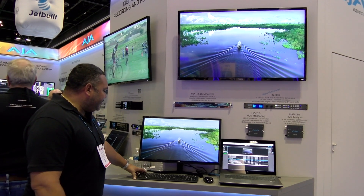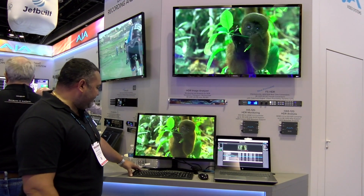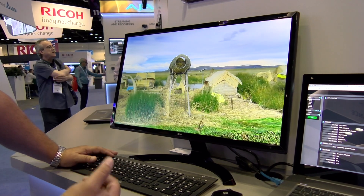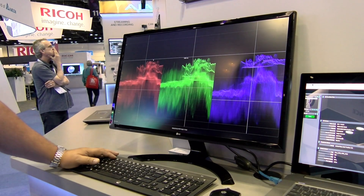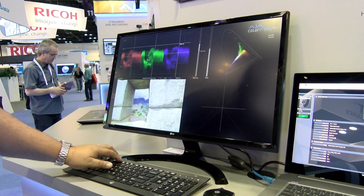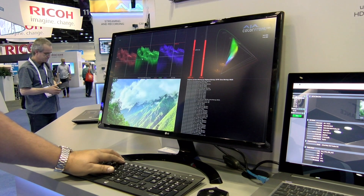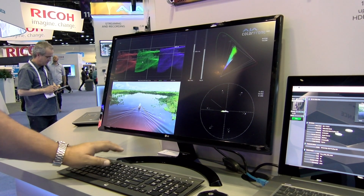The analyzer gives you the tools for onset analyzing the video as it's in production. This is a full view which is actually the camera signal coming in through a capture card going through the server, and I can actually have all the different tools available online for an onset colorist or an onset producer. Here is a vector scope, RGB, and you have the monitor as well.